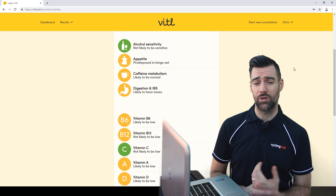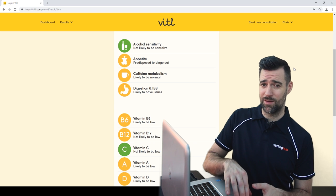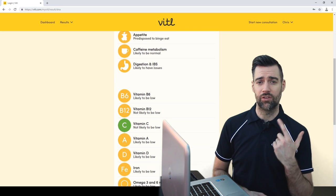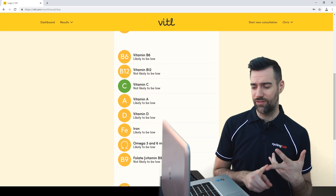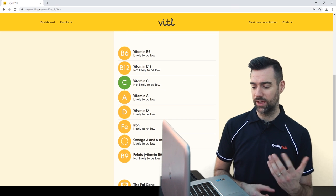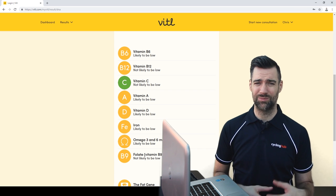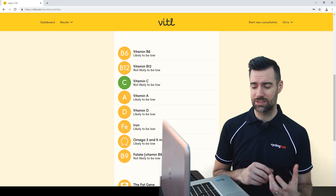Likely to be normal for caffeine metabolism. Digestion — likely to have issues. My wife can attest to that. And here you've got all your vitamins: B6, B12, vitamin C, A, D, iron, omega-3 and 6, and folate — all coming back as "likely to be low" or "likely to be normal." Not really giving me the substance that I actually want.